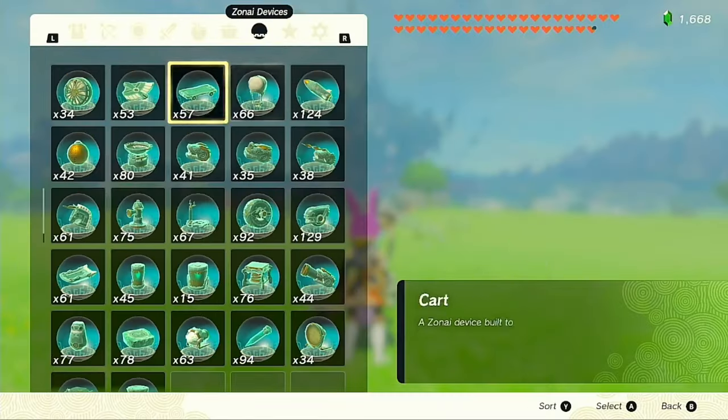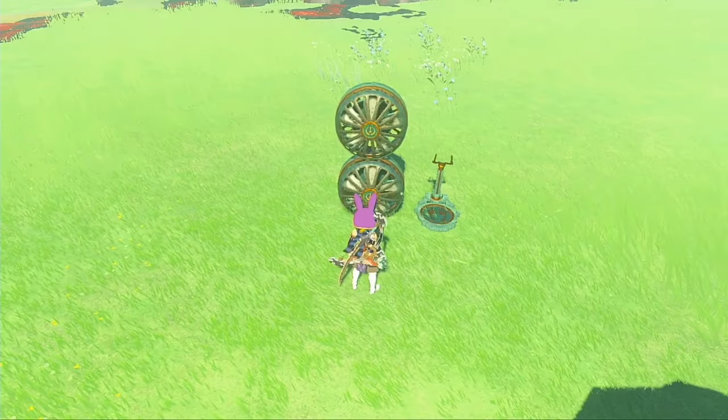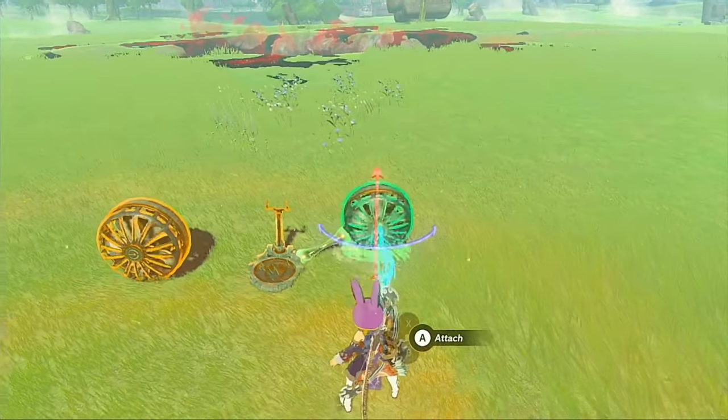Building a hover bike isn't hard at all. All you need is two fans and a single control stick. Once you have your devices out, it's as easy as gluing them together with Ultra Hand in the right configuration.